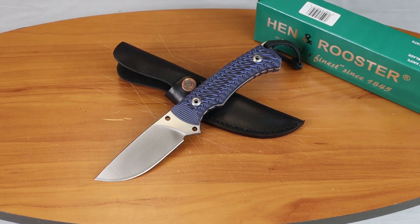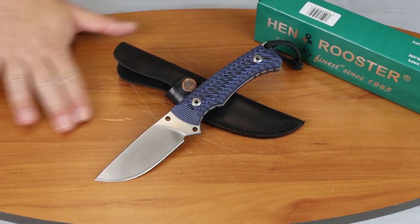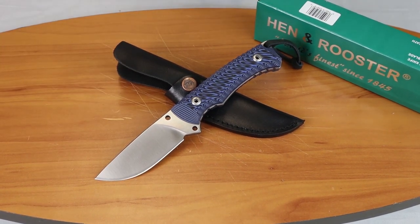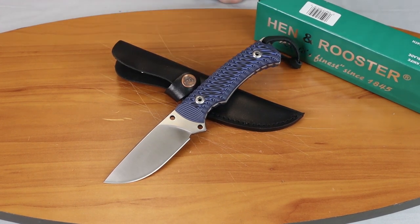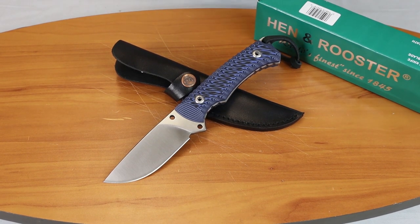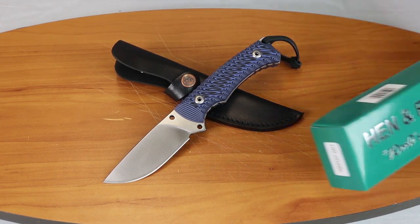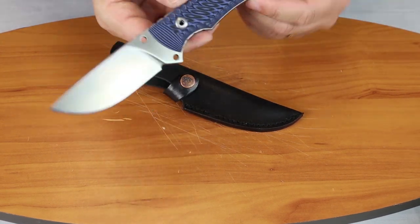We're back with another knife review. Today it's going to be a lower-priced model called the Hen and Rooster Brewster. This is actually quickly becoming one of my favorite fixed blade knives, and I'm going to let you guys know why. Let's go ahead and show you what it looks like close up.